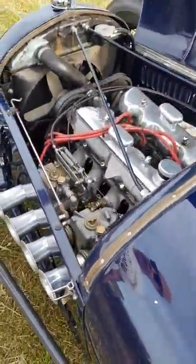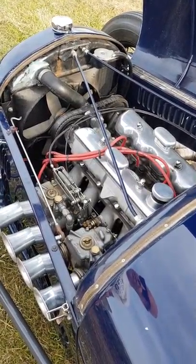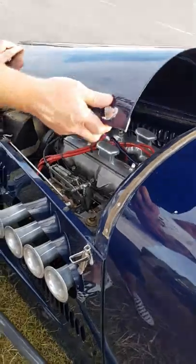It's running a Fiat twin cam, fairly heavily tuned with fairly lumpy cams, twin 45 Webers, quite aggressively ported, high compression pistons, mated to a five-speed Fiat 131 gearbox.